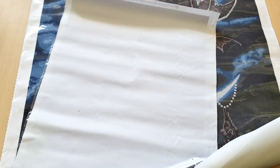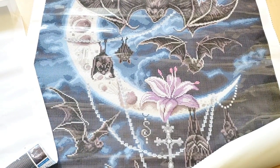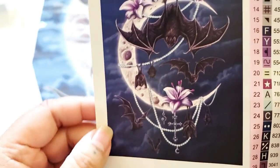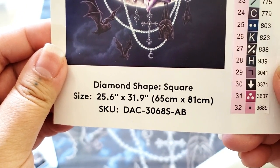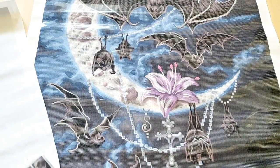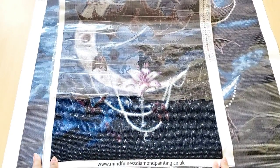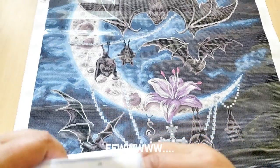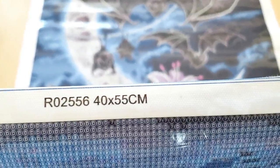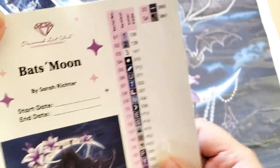Diamond Art Club ended up signing Sarah Richter with this beautiful artwork. Here is a thumbnail of the original image — this is by Sarah Richter. The Diamond Art Club one measures 65 by 81 centimeters and it's a square, so it is fairly big. The other one we're going to be looking at measures 40 by 55 centimeters and it is a round diamond painting. This one has 40 colors; the Diamond Art Club one has 34 colors.